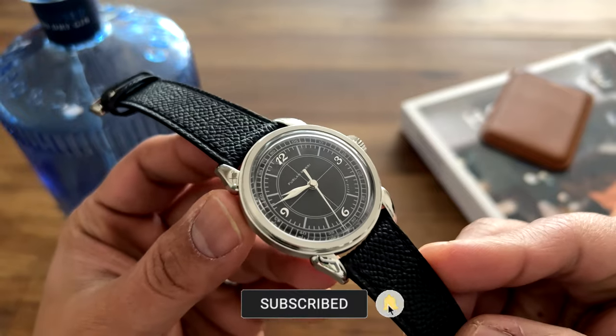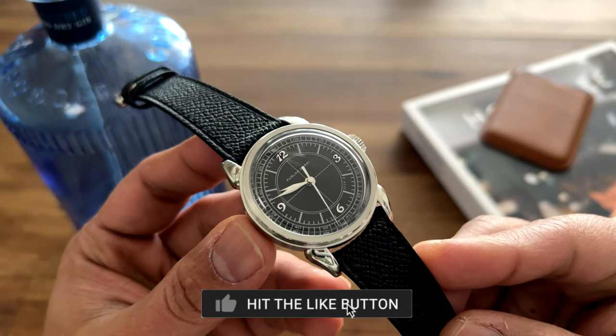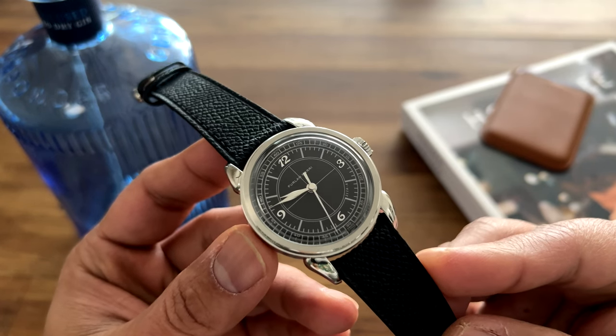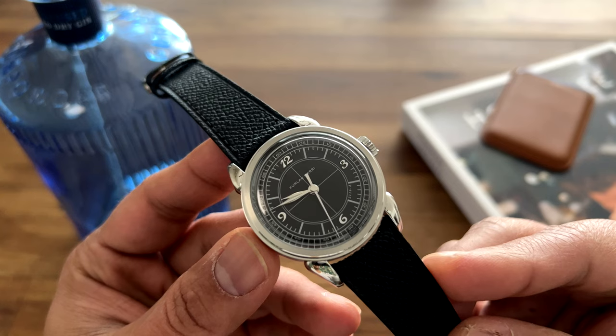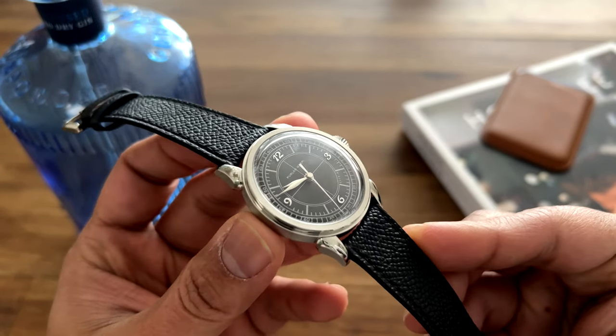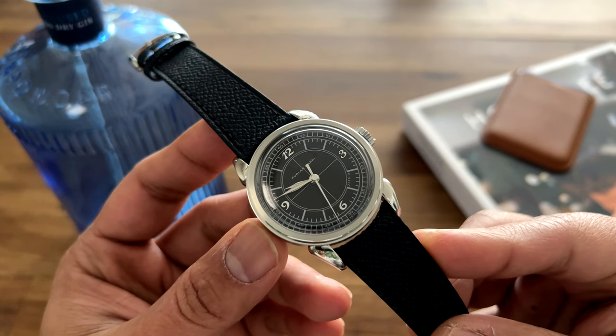This watch was launched as a limited production. What Furlan Marri did was they had a window open for 10 days where anybody interested could order the watch and they would ship it to you. After those 10 days the order was closed and they're not planning to make this watch anymore.